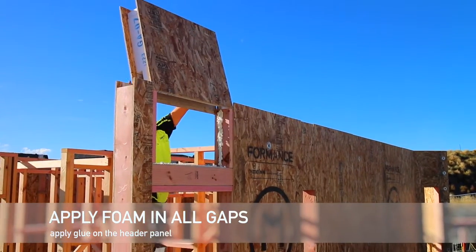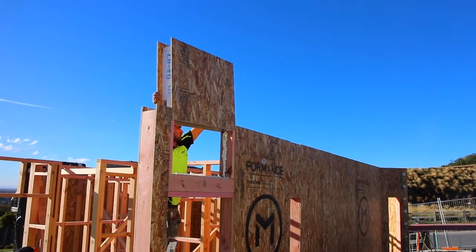We already applied glue to the header panel, so we can now just slot it over.